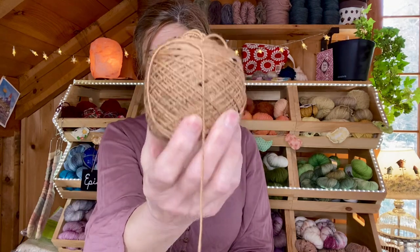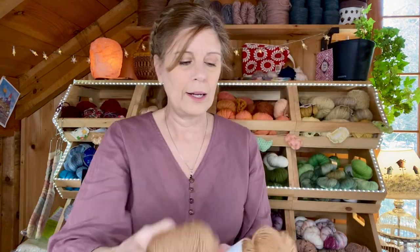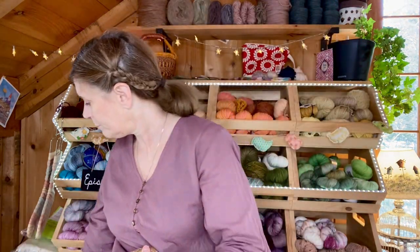I was wrong — I used kutch to dye this, not walnut. They look very, very similar. It is 85% superwash BFL — Blue Faced Leicester — and 15% Donegal nep sock yarn, 438 yards per hank. This is my first skein — look how much I still have left. That's a lot. And that's the main color I'm using.